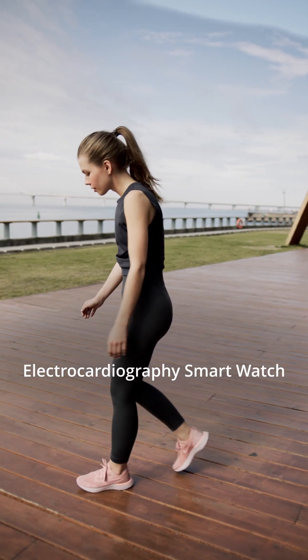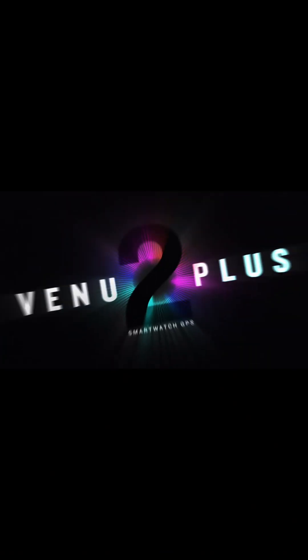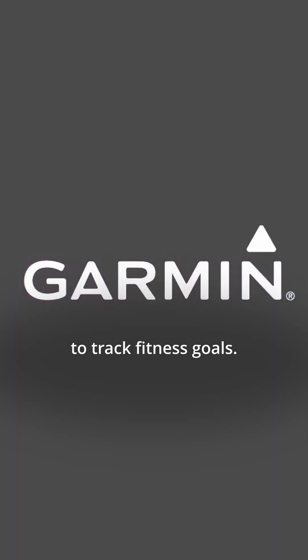The Garmin Electrocardiography Smart Watch is a great option for those looking to monitor their heart health and stay active. With its ECG sensor and other features, it offers a convenient and easy way to track fitness goals.